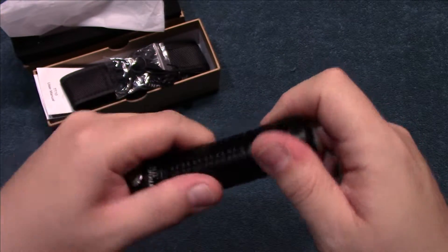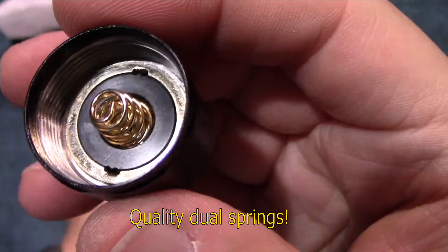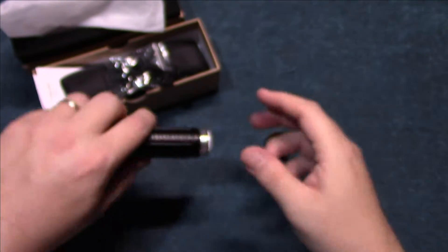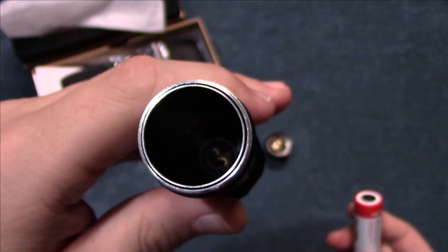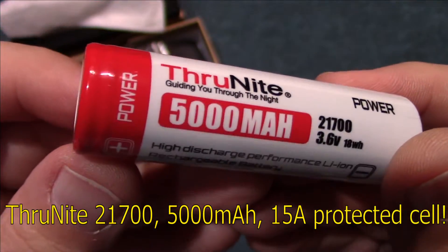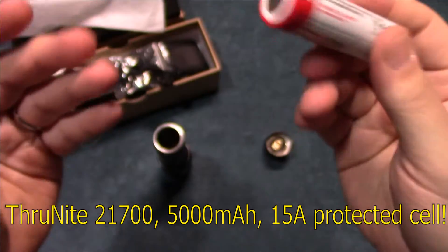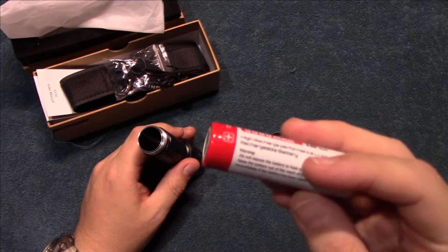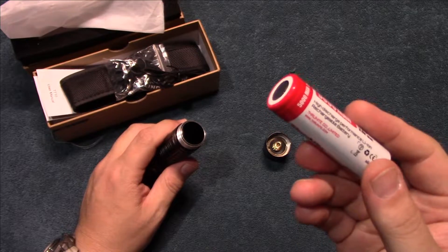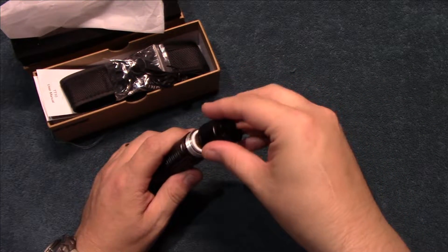Let's open this up and show you the battery it comes with. You've got heavy duty dual springs on the tail and a heavy duty spring down inside. The barrel can't be removed from the head. This is a 21700 cell at 5,000 milliamp hours — it's a protected cell, which adds a lot of value. They're going more and more to these 21700 cells, and this battery model has a lot of expansion capability for future milliamp upgrades, so it'll be really nice as more lights come out with them.